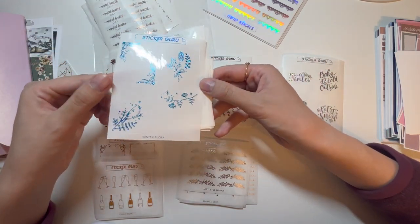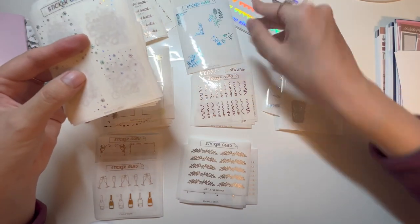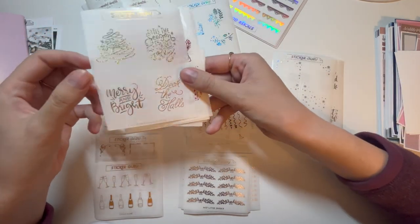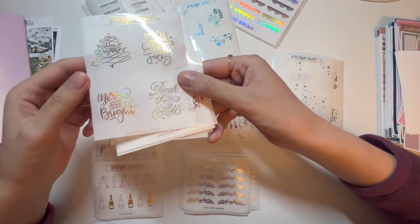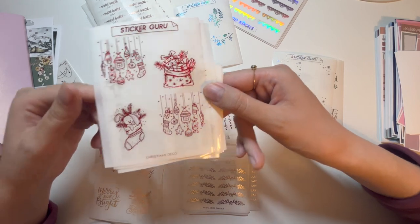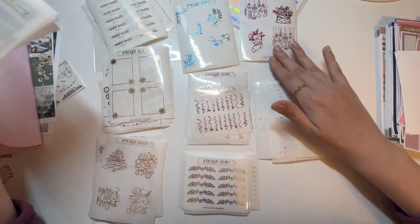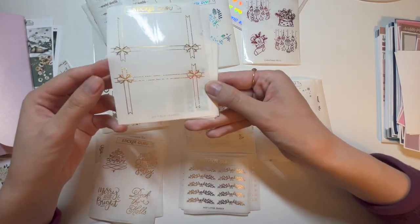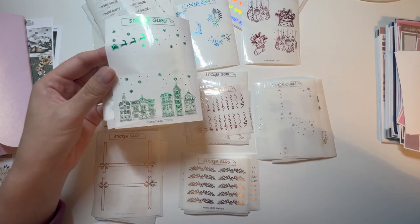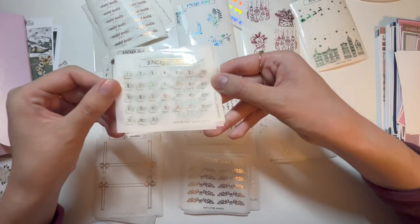Now we get into more fun foil colors: blue winter flora full box overlays, silver hollow snowflake full box overlays, another quilt overlay in sparkly gold shattered foil, quilt boxes for holidays, a red Christmas deco that kind of reminded me of Piglet — super cute — and sparkly gold gift box frame full box overlays. More holiday full box overlays in green.